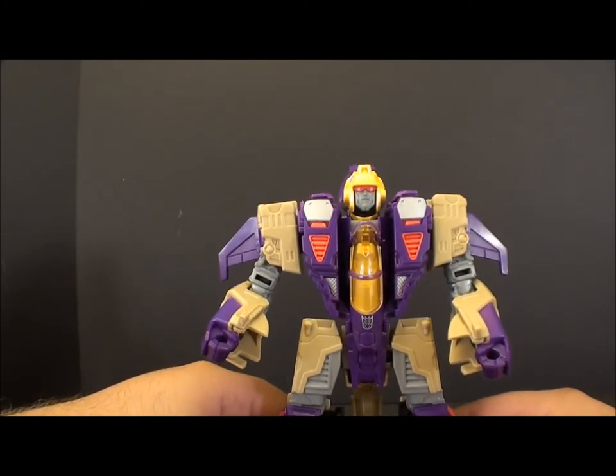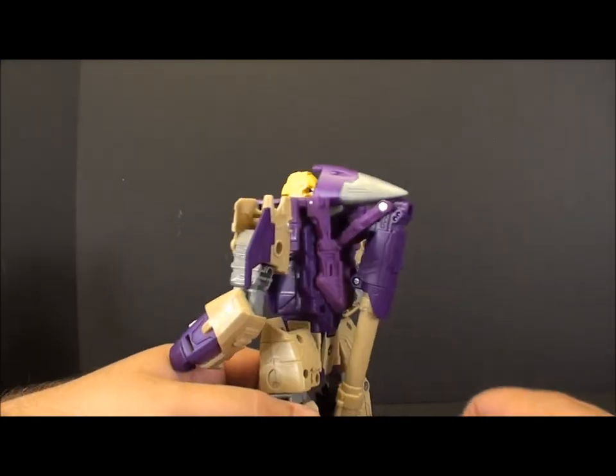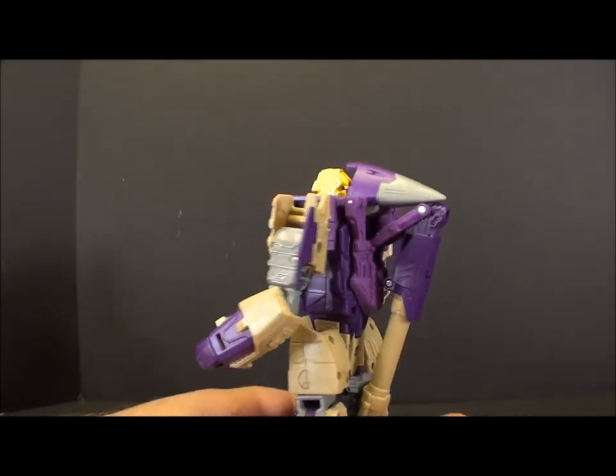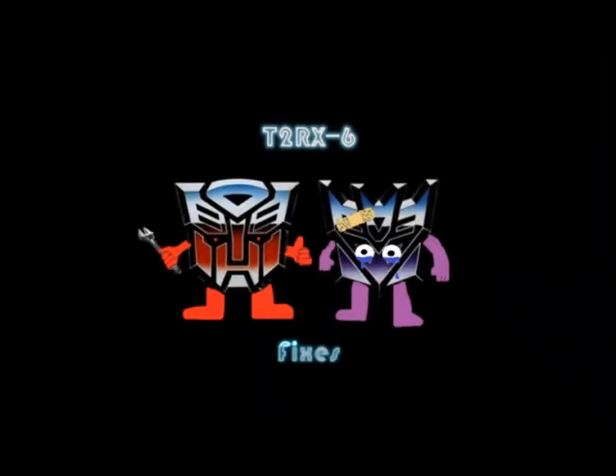I hope this helped you guys if you choose to do these simple mods yourself. If you have any questions feel free to ask and I will try to answer them the best I can. This is T2RX6 — I'll see you guys next week. Happy 4th of July. I'll see you next time.